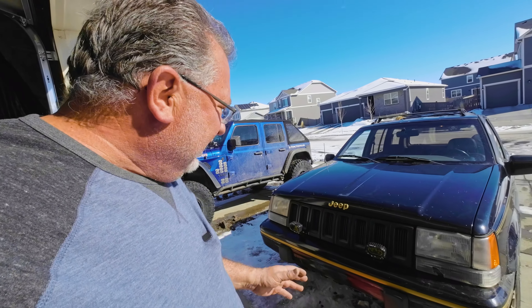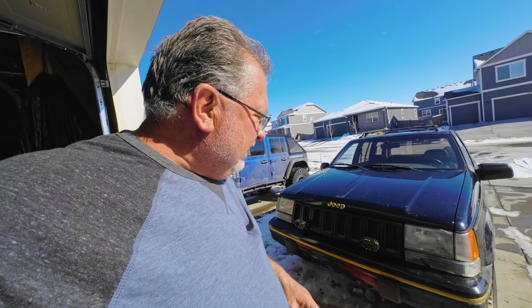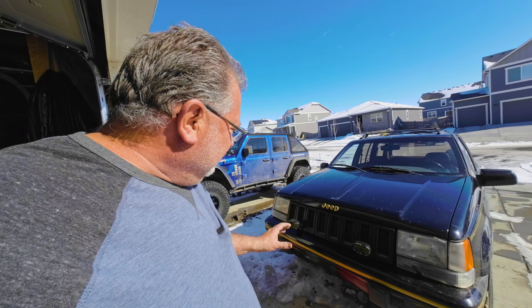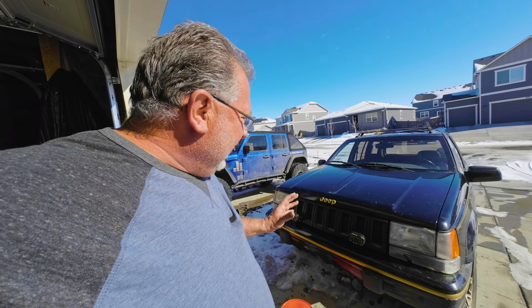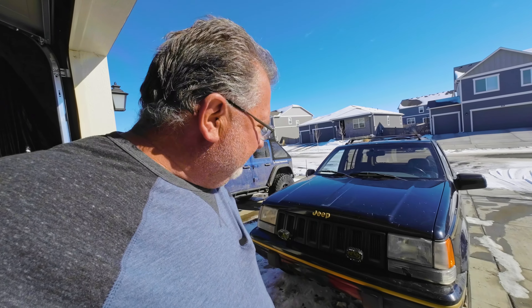I've got to say, I think those look great. These are aux beam lights — I have a link in the description. It just took a little fabrication to make a mount that worked, and wow, what a difference it makes. Really added some style to the front end of Nessie here.